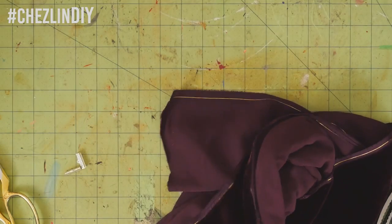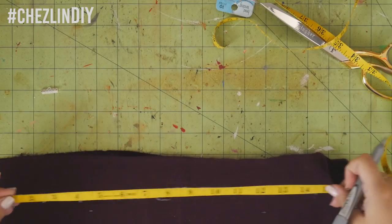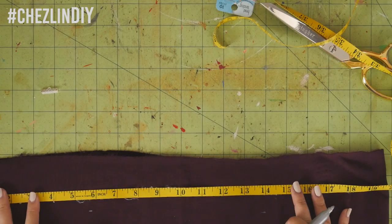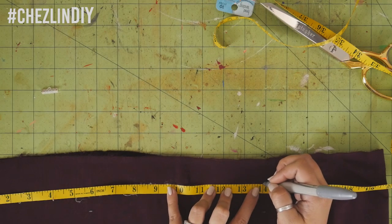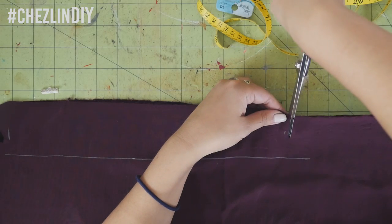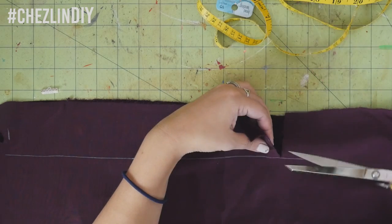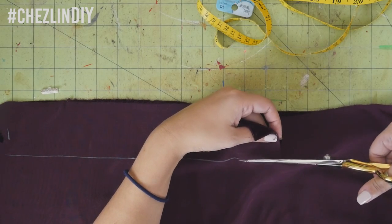I also wanted to make a version using some velvet fabric I had laying around. I bought this for an upcoming project you'll be seeing soon and had a little left over. I'm pretty sure they sell velvet ribbon you could just buy and follow the steps from the first part of this video, but since this is a craft cord video I didn't want to go out and buy anything — I already had velvet fabric.